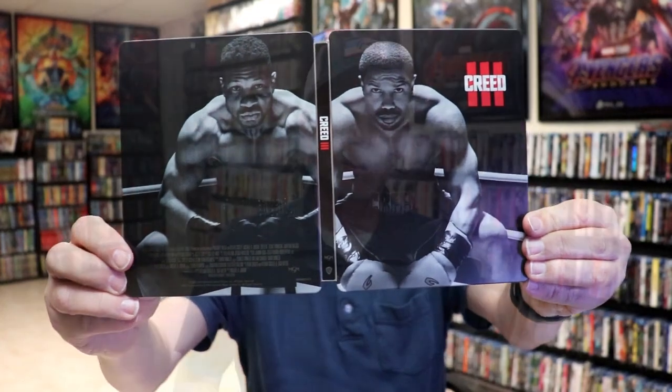Overall, this is a really nice-looking Steelbook. I'm really happy to have Creed 3 in the collection. I really do like the way that this Steelbook looks. I did not take time to see Creed 3 in the theater, so I'm definitely looking forward to checking this one out. Please leave me a comment below.